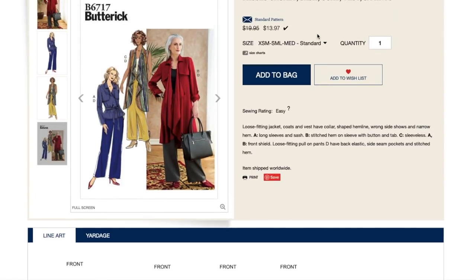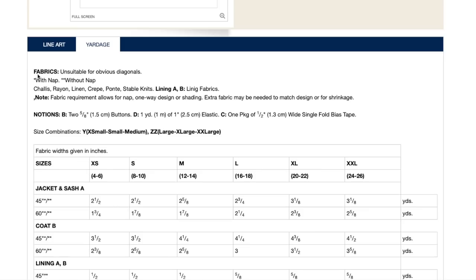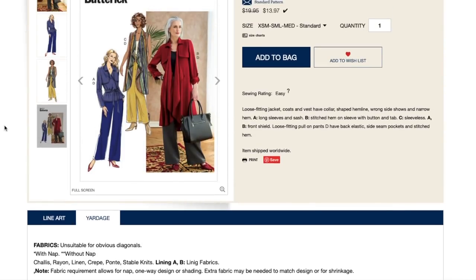It looks like it comes in alphanumeric sizing, extra small to medium, and then large to extra large. For yardage, they're recommending chalé, rayon, linen, crepe, ponti, and stable knits — that really runs the gamut of fabrics. I'm assuming, for example, the chalé rayon would be great for this one, while crepes and stable knits would maybe be more for the cropped version.